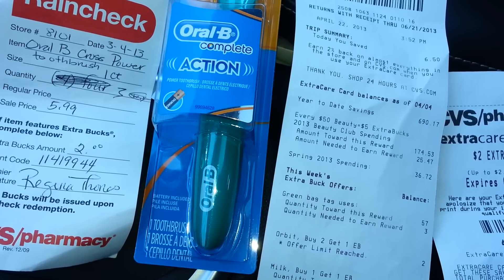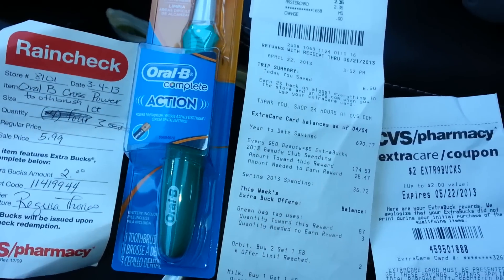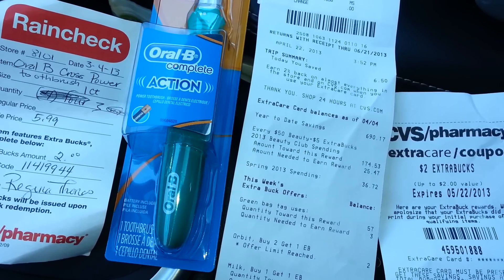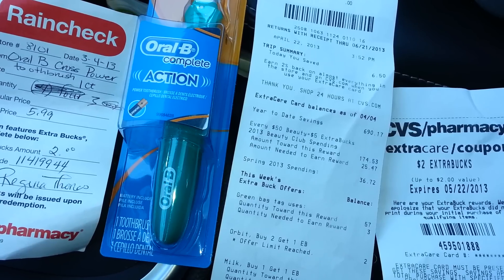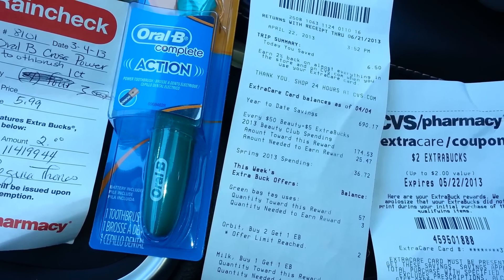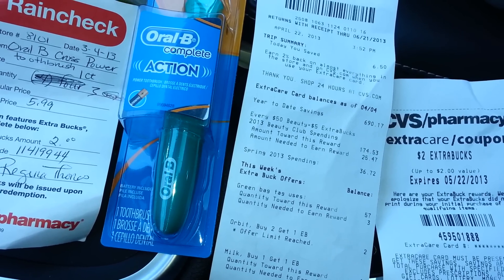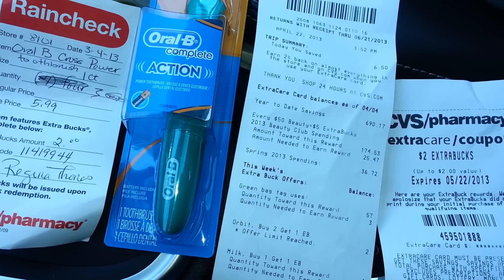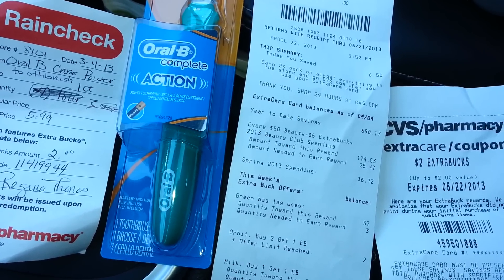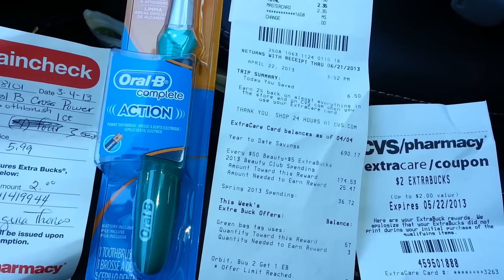Don't worry if you can't use your rain check because they don't have all four — just get what you can get. The toothbrush is no longer on sale; they were back to $8.99 regularly, but they had to honor the rain check so it's $5.99 for me. I gave them a $3 manufactured coupon, making it roughly $3, then there was a $1 off a $5 toothbrush from the Red Box coupon, making it $2. Then it gives me back $2 extra bucks, so this toothbrush was essentially absolutely free.